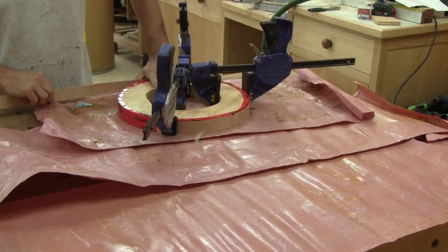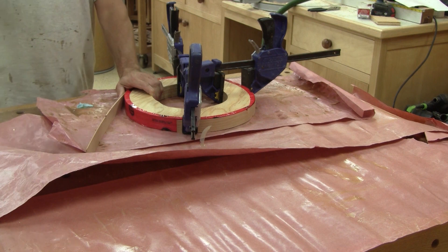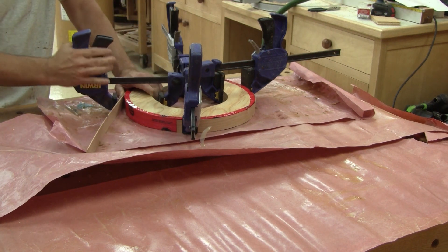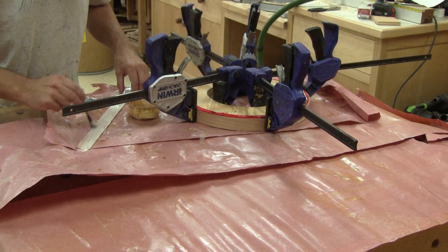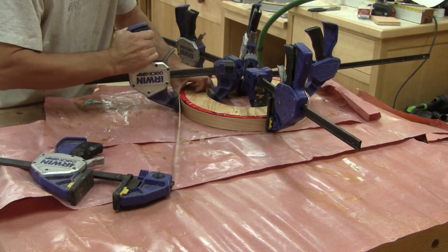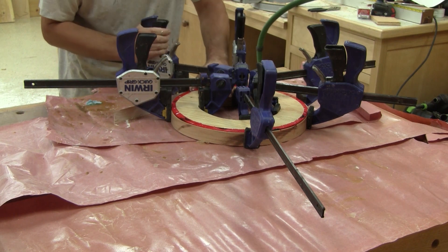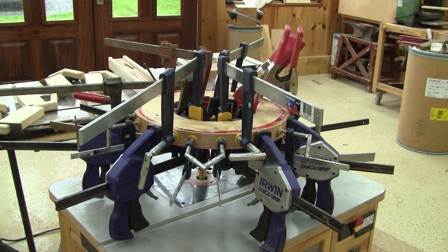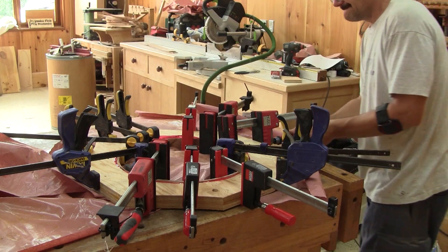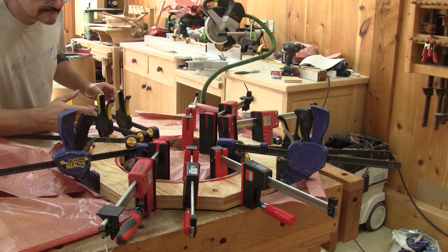I want to make both rings at the same time. So I begin with this mold and glue strips on the exterior of the circle. After a couple of layers, I need to stop because it's getting too hard to hold the strips against each other — they only want to return straight when I remove the clamps. So I add a ton of clamps and start gluing strips on the other mold. Just like for the other mold, I need to stop after a couple of turns.